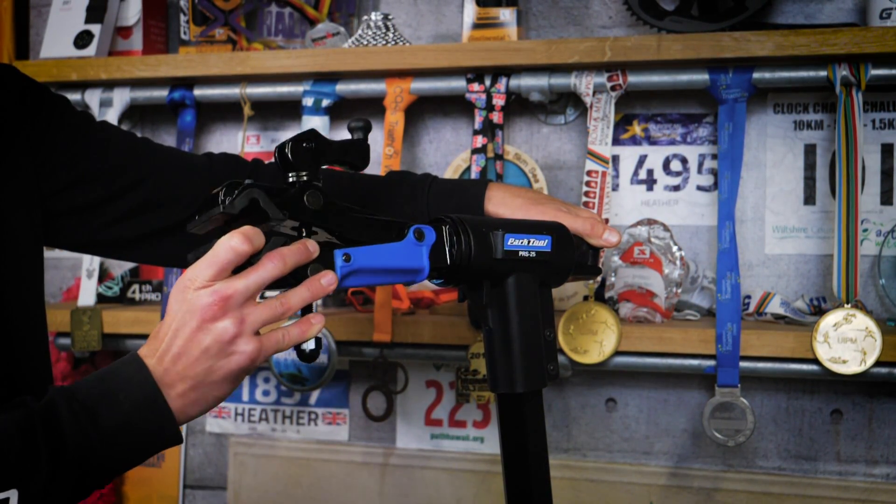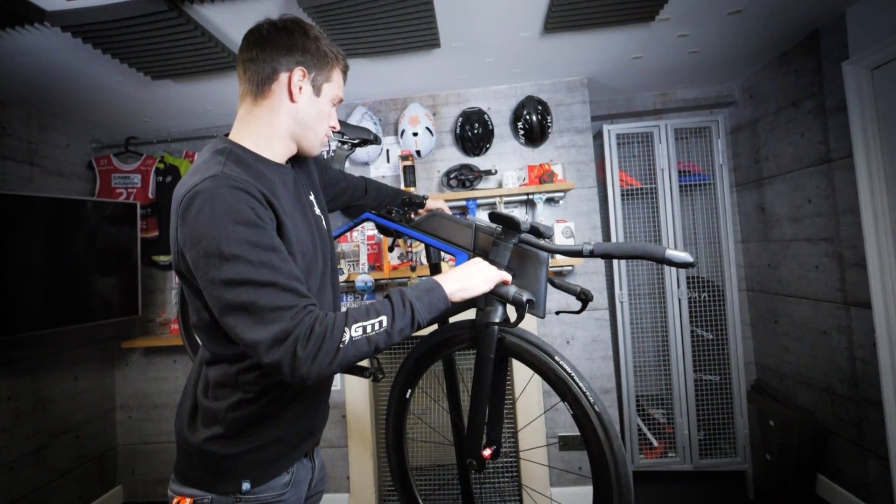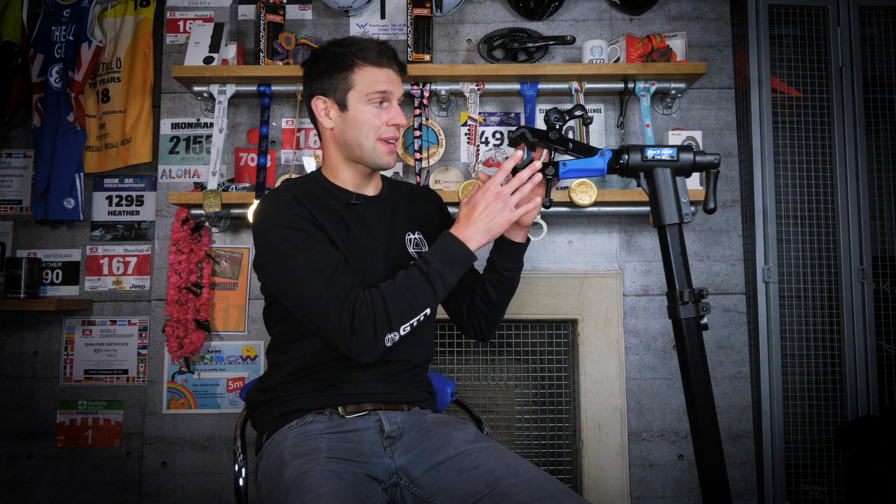You can also change the angle of the clamp using the big lever on the back, moving it through a full 360 degrees — so you should have no trouble finding the perfect position and angle for your bike. The stand has a weight rating of up to 45 kilograms, which covers pretty much every bike out there, including most e-bikes. The stand is made mostly from aluminum to keep the weight low, coming in at around six kilograms with the clamp, though steel is used for some of the clamping mechanism and quick-release levers — light but reassuringly sturdy.